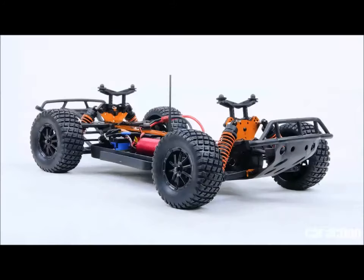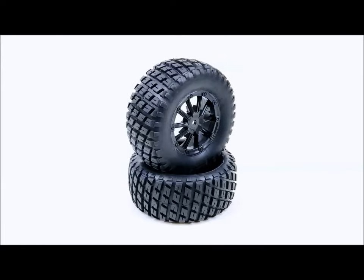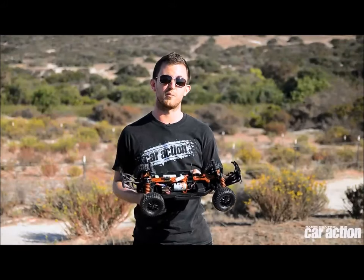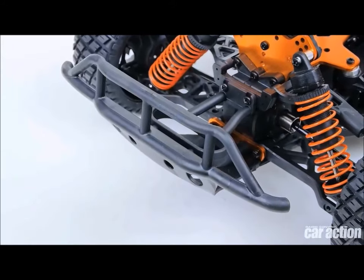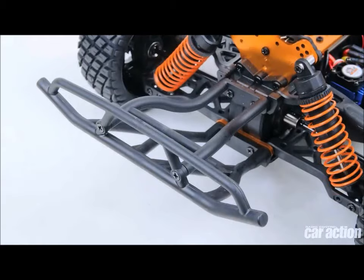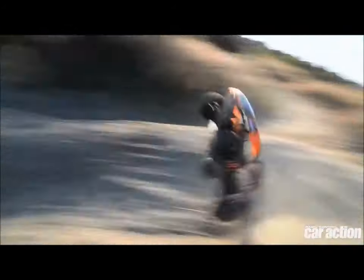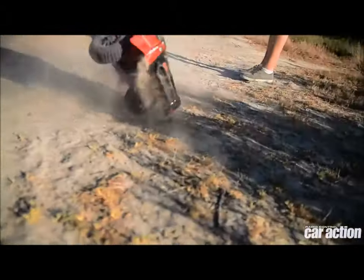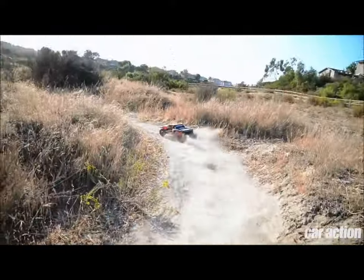The truck uses standard size short course bodies and 12mm hex wheels with zero offset, so you'll find lots of different options available for many other trucks that drop right on. The truck has big beefy bumpers on both the front and rear ends as well as side nerf bars, just like most other short course trucks, which not only enhance its crash resistance but also makes it look just like a short course truck. The truck has adjustable camber front and rear.